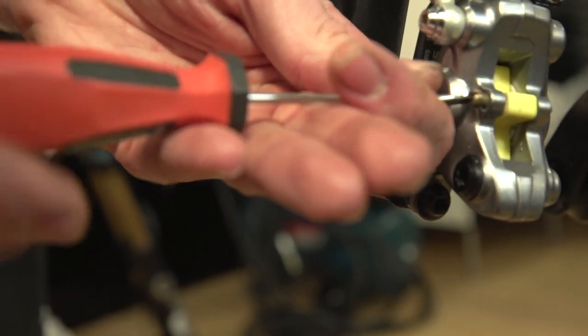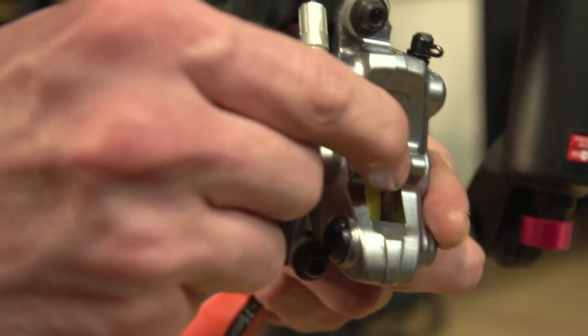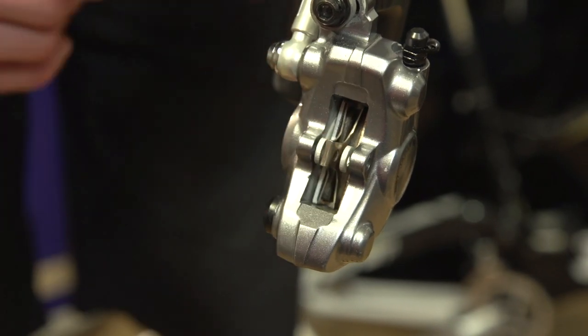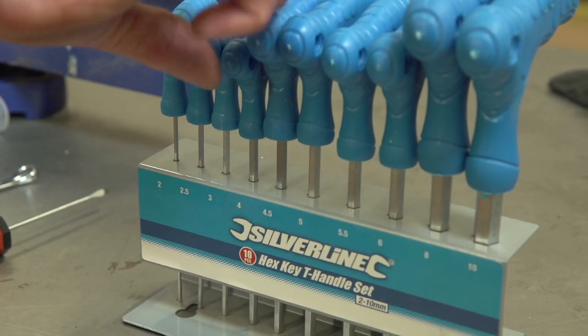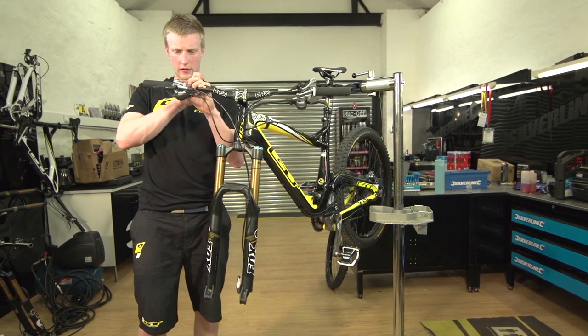Take out the brake pad pin, slide the bleed block out, then taking your pads, slide them back into place, replace the pin, and bring the brake lever back to its original position.